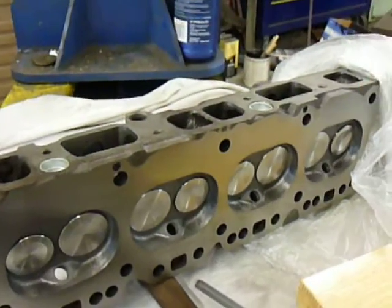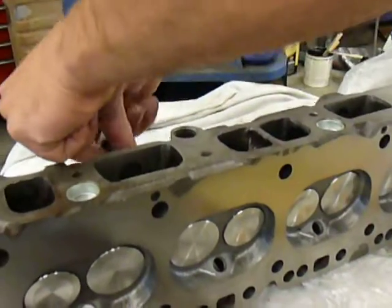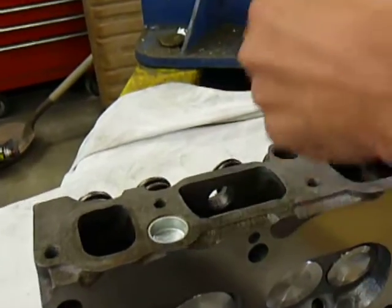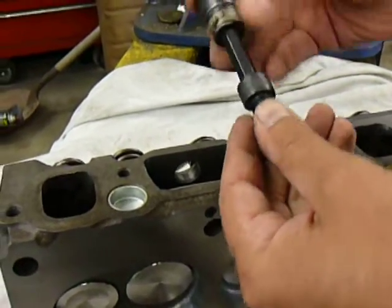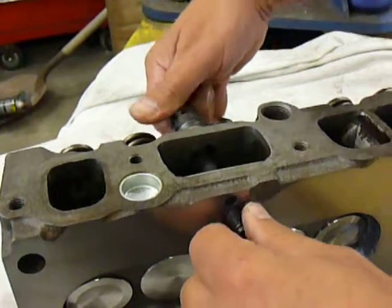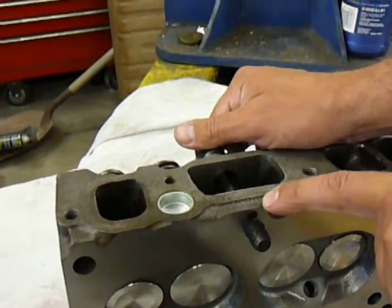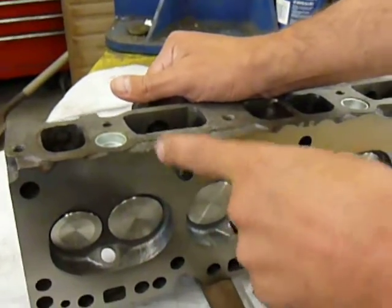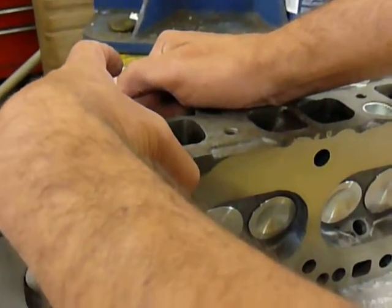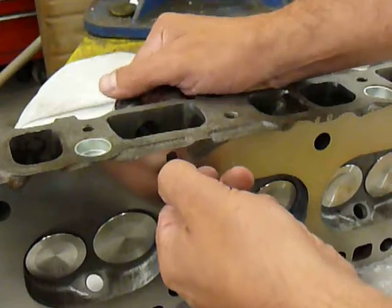When you go to tighten down your head bolts, I like to use a three-eighths impact extension. You insert it through your head and tighten it down. Only torque this head bolt to about 90 foot-pounds of torque. If you go to the normal torque rating of any other head bolts, you'll find that this bolt, because it's so short, doesn't have the length to stretch like a normal bolt. It might actually break off on you. So torque it to only about 90 foot-pounds.